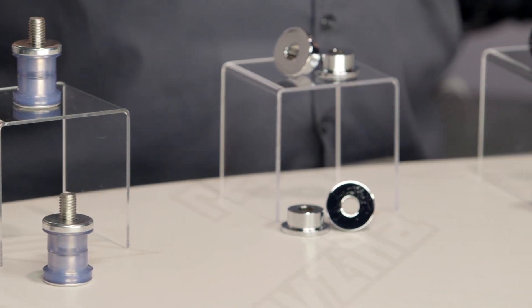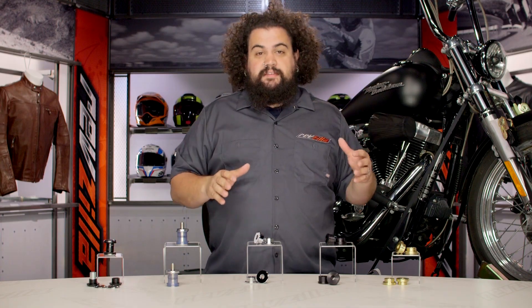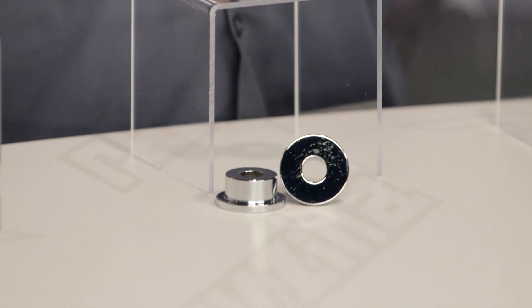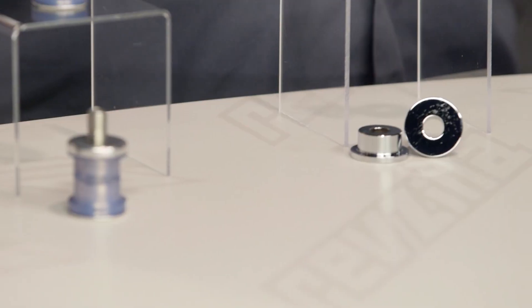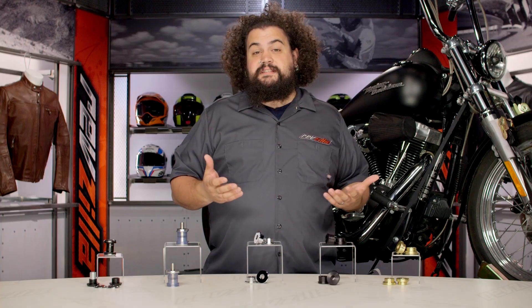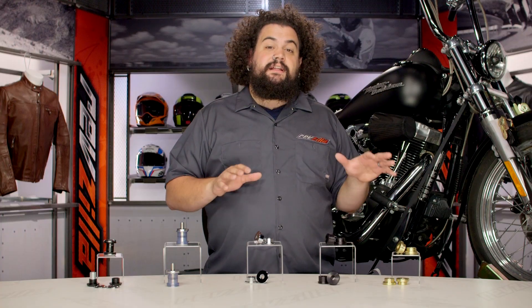Moving into the world of solid bushings — solid bushings are both the best and the worst at the same time. They are going to increase the perceived vibration; you're going to be getting vibration coming through the bars and these will transmit almost all of it up to you. But if you don't mind a little bit of vibration through your bars, solid bushings last nearly forever. I've never had a set wear out, nor have I ever heard of a set wearing out. These are sort of a permanent, set-it-and-forget-it install.